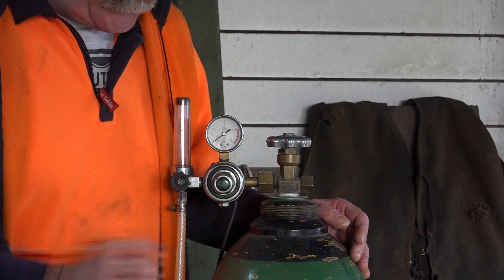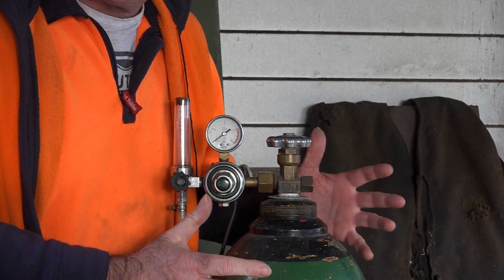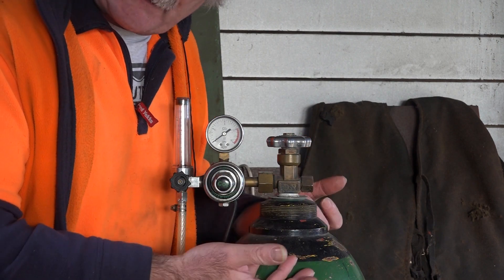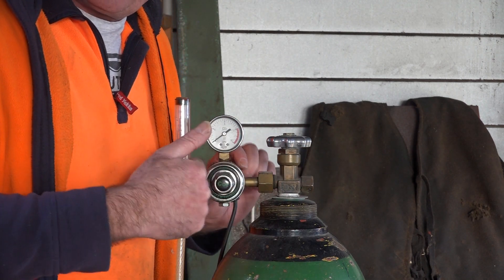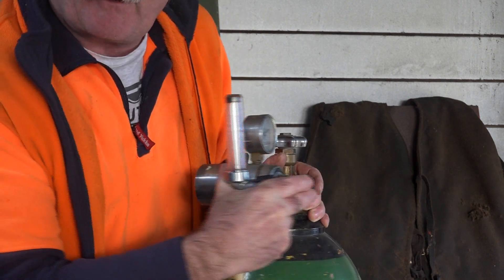Now, I don't know if you guys have noticed or not, but CO2 is a really, really cold gas. Sometimes when you get a new cylinder filled up there'll be a whole lot of ice on your cylinder because it's really cold, and because it comes out of the cylinder at such high pressure it's even colder. So what I'm using here — I've got a flow meter, and if we turn around the other side of it...